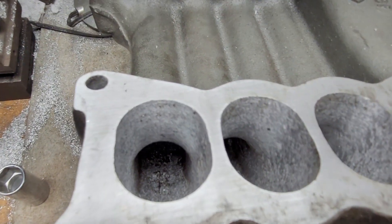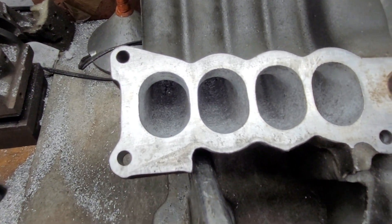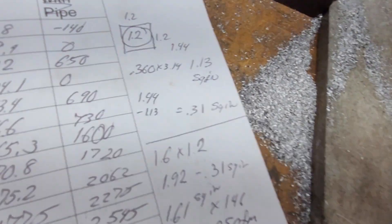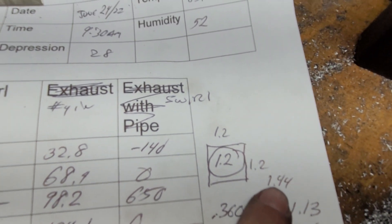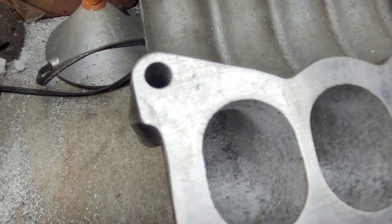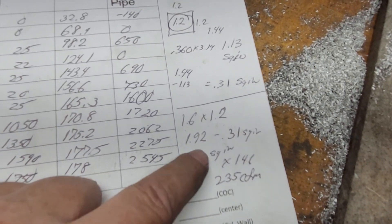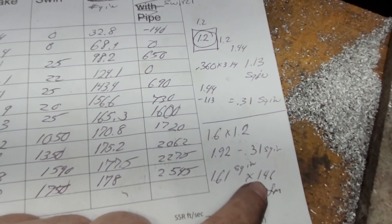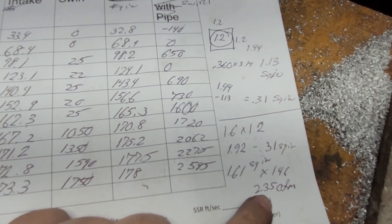I'm going to show you guys how you get the area of that oval pretty accurately. I do it the easy way — I take a socket, get it damn close, measure the outside diameter of the socket. That gives me the socket size and you put it in a square. The square is 1.4 inches, you calculate the circle area, subtract them and get 1.3. Then you treat the 1.6 by 1.2 as a rectangle, take that area and subtract your corner radius area. That gives us 1.6 square inches for that oval.